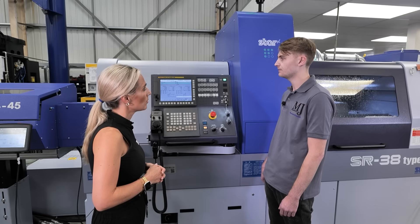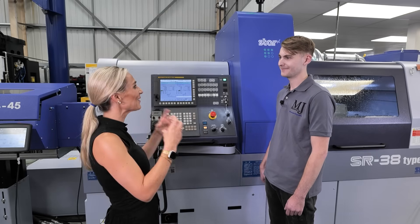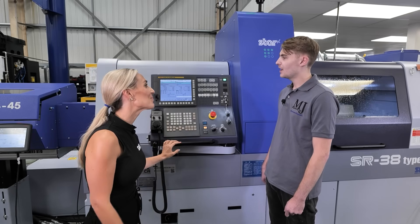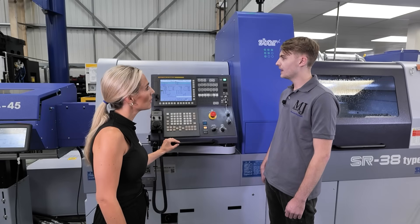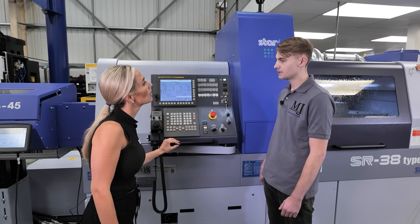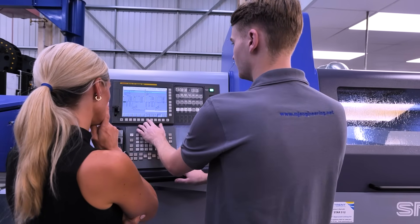There's a business card from one of the STAR guys on the machine — he said if there are any problems, just give him a call, he's local and can pop in. They did have to lean on him when an alarm came up they couldn't work out. They phoned the office, sent through the program file, and within an hour STAR had identified the problem.